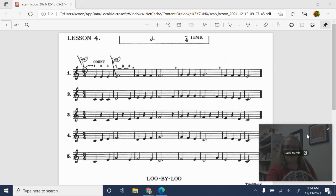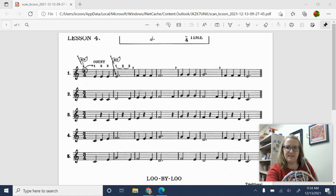Good morning! Today we're going to play Breeze Easy Book 1 Lesson 4 for French horn.